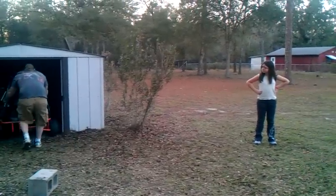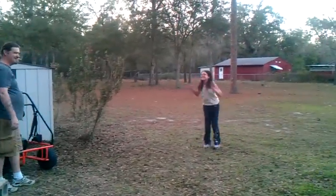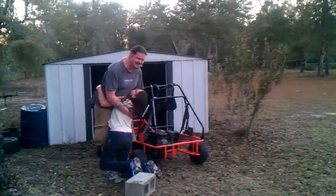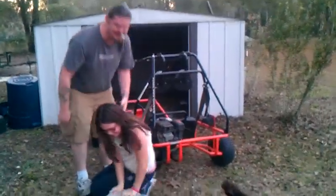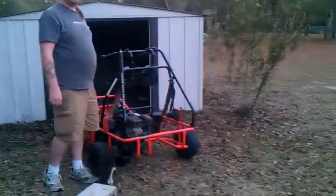I don't know how well this is going to go to work. You can go hug momma too because she helped. Happy birthday. That's your birthday present. And your Christmas present.